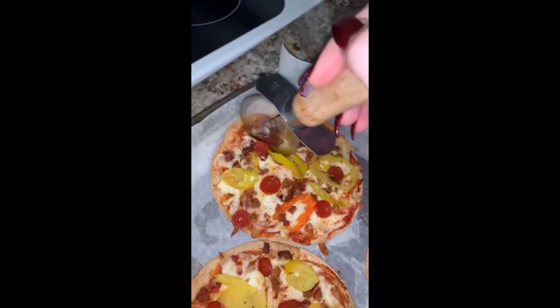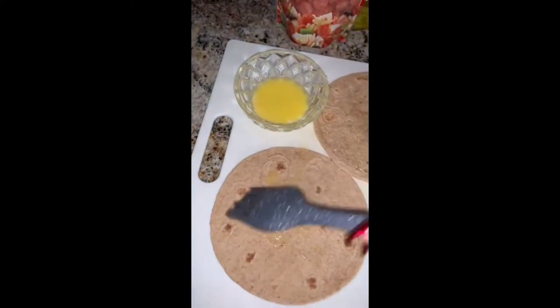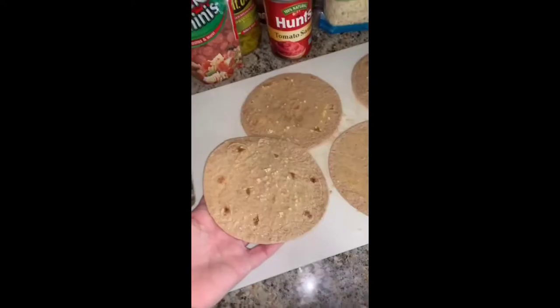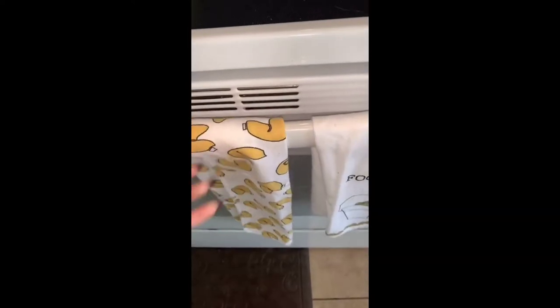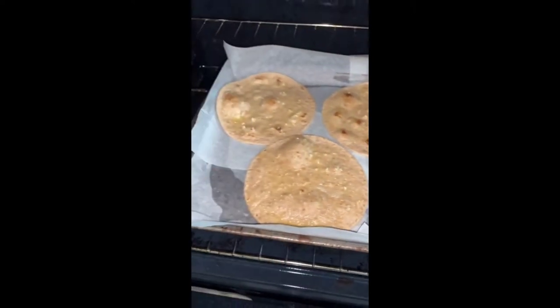So today I'm making mini low-carb pizzas. I'm gonna be using these Carb Balance tortillas — the ones that are a little bit smaller. First I'm just gonna brush them with butter and garlic and put them in the oven for about five minutes on 400, just until they start to bubble and get a little bit brown.